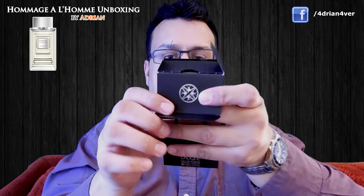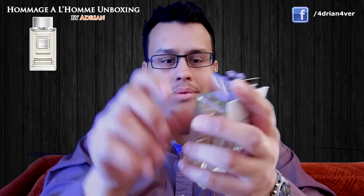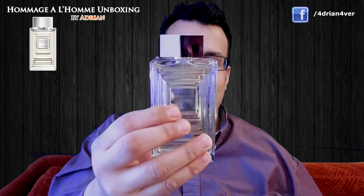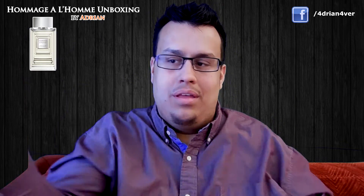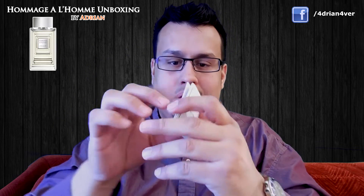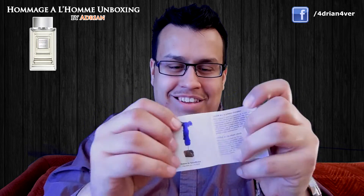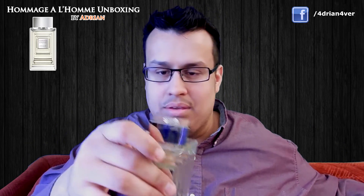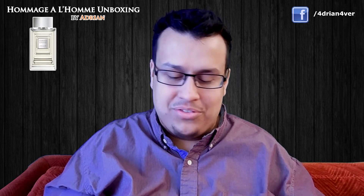Nice little detail right there — not bad. And here is the bottle. Wow, this is a big bottle, man. Such a beautiful bottle — look at that design. Amazing. Nice cap. It's bigger than I expected. And it comes with a nice little booklet — I've never seen a designer house do that before. It shows you all the different things. Very nice presentation from the House of Lalique.